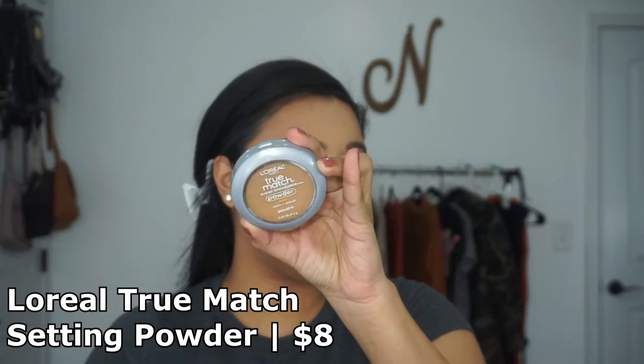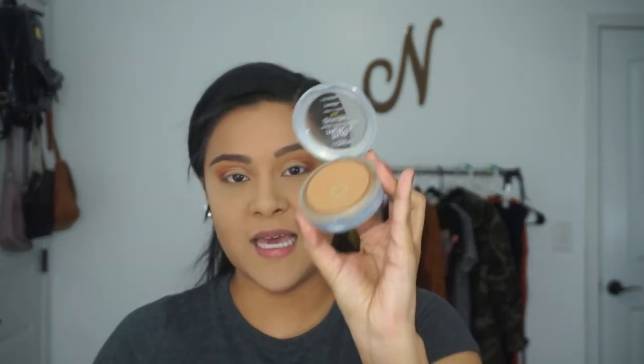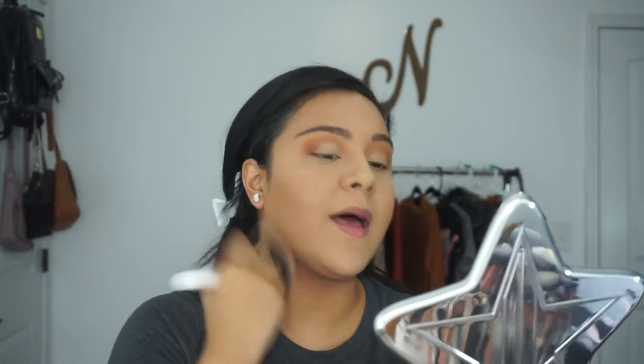To add color to my face and also set the rest of my foundation in place so it doesn't move, I'm using the L'Oreal True Match Setting Powder in the shade W7. This setting powder is hands down the best setting powder I have ever tried. It makes your skin look smooth and flawless, holds everything in place so nothing moves and nothing transfers. I'm pressing that powder into all the areas where I didn't apply the loose setting powder or the Wet n Wild pressed powder — applying it everywhere including down my neck. Do not forget the neck.